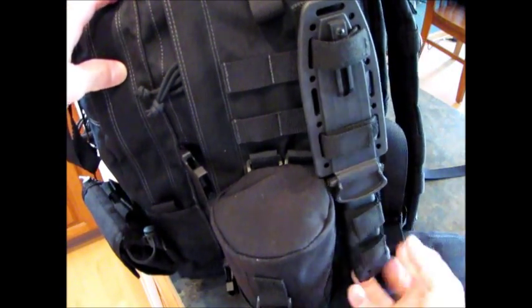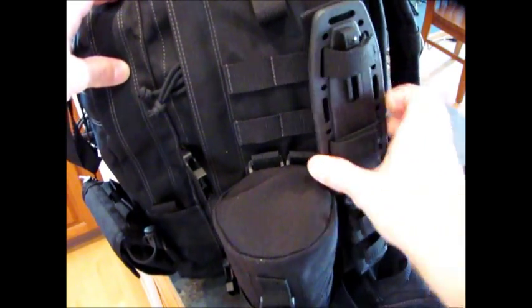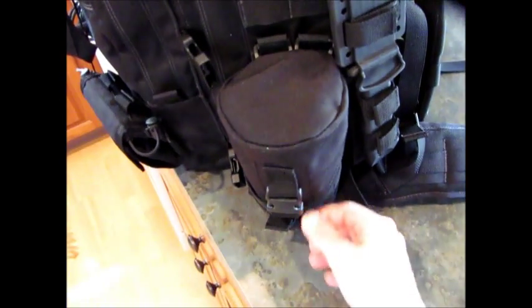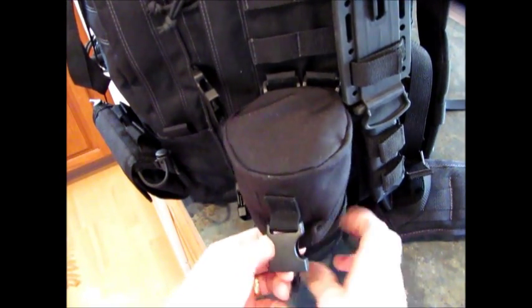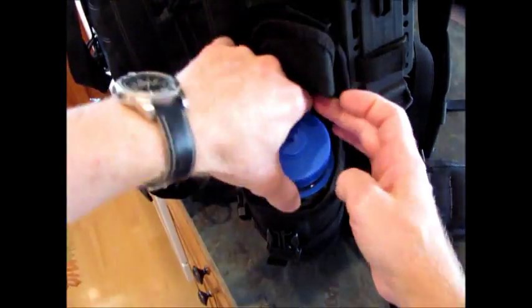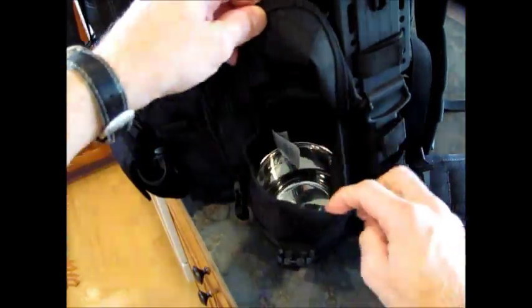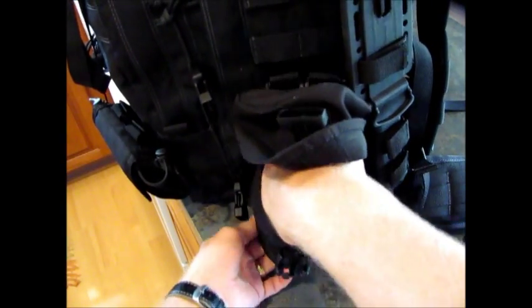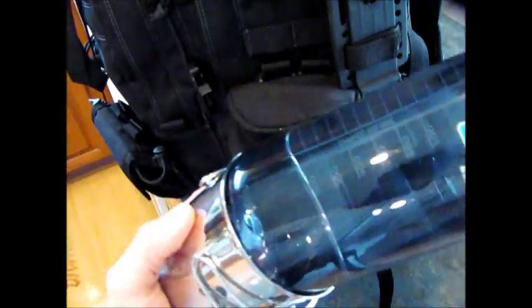Right here I have a Gerber LMF2 knife strapped into the MOLLE webbing through the belt loop so it's removable. This right here is a 5.11 Tactical water bottle pouch — I tried to find something that would hold a one-liter Nalgene. It fits right on the MOLLE webbing, and it's a whole liter water bottle with reasonable snugness. I also found one of those stainless steel camp cups that fits right in the bottom of the Nalgene, so it stacks in there nicely and compactly.